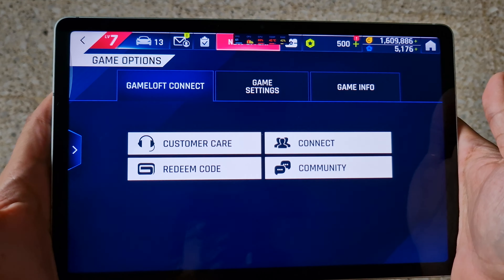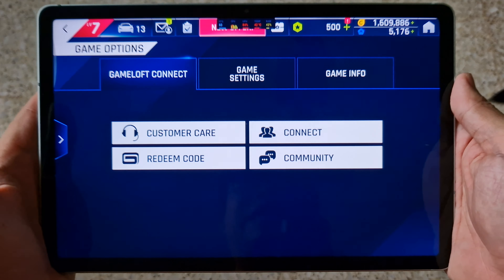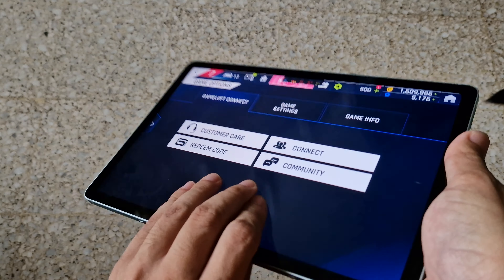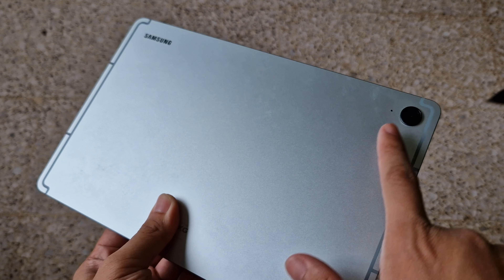Alright folks, it's Yakin here from Trendground. Welcome back to another S-Fortnite gameplay featuring today's device, the Samsung Galaxy Tab S9 FE.